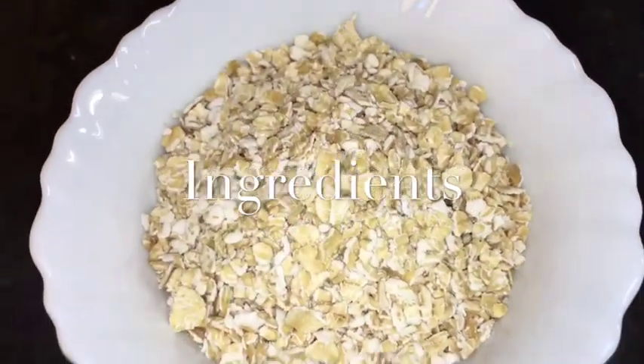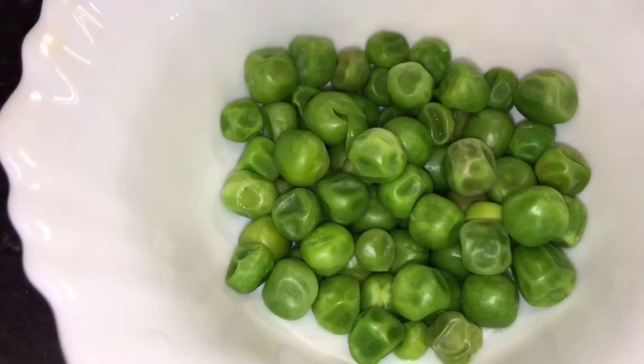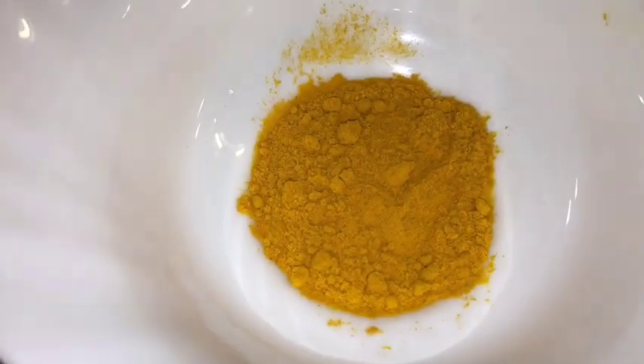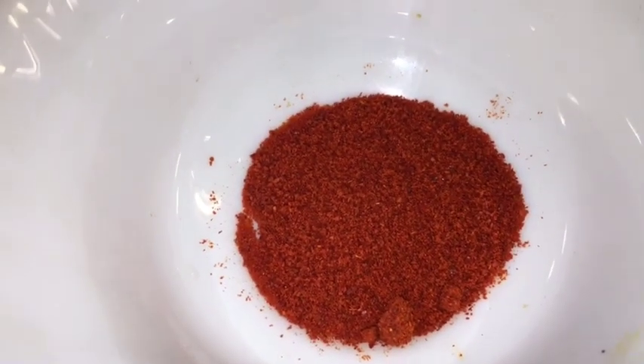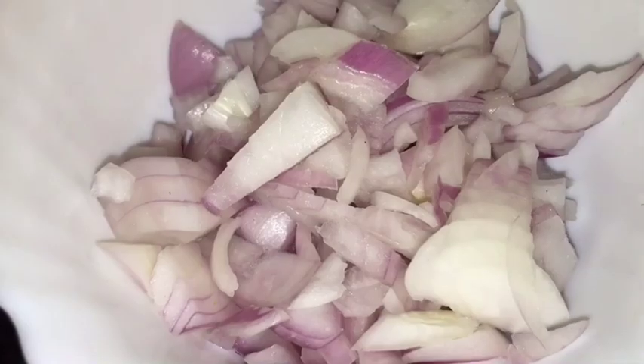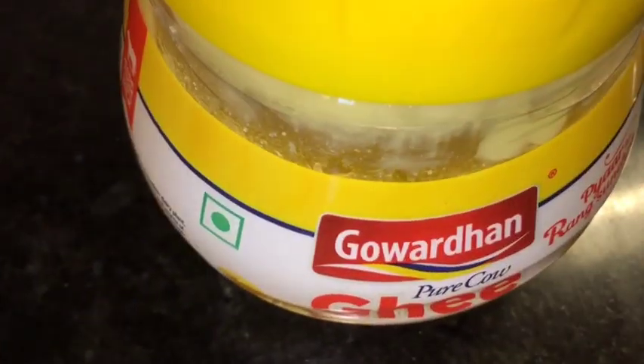We need oats. This is paneer or cottage cheese. This is boiled peas or uble hue matar. This is chopped carrot or gajar. This is honey powder or chamani powder. This is Kashmiri red chili powder. This is garam masala powder. This is bhuna hua jeera powder — that means roasted cumin powder. This is jeera or cumin seeds. This is chopped onion or pyaaz. This is tomatoes. This is chopped dhania patta, that means chopped coriander leaves, and this is ghee.